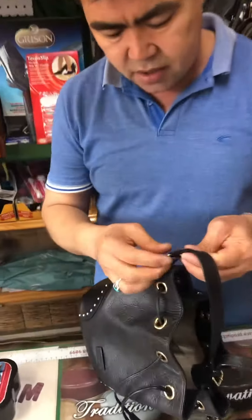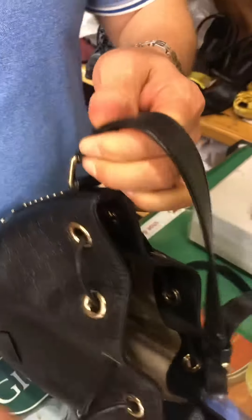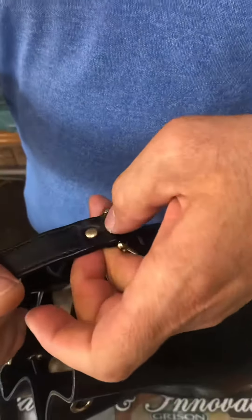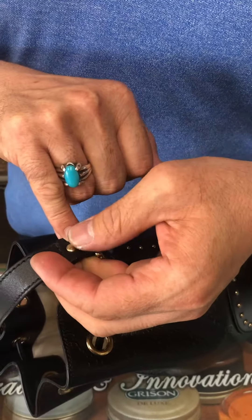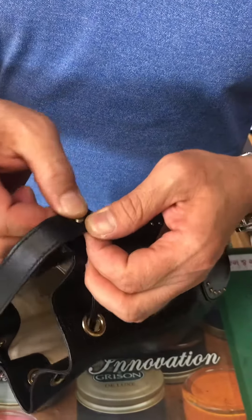This one — the site is all gone as well, I fixed it all together. Now there's no problem. We keep the same button, but I fix it from inside — all strong now.